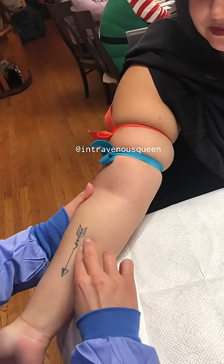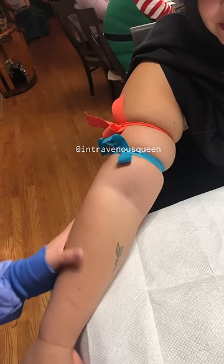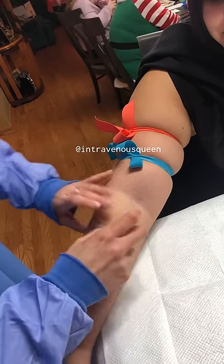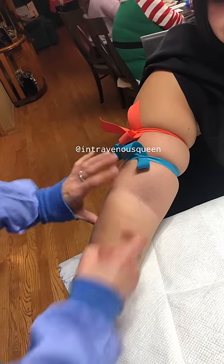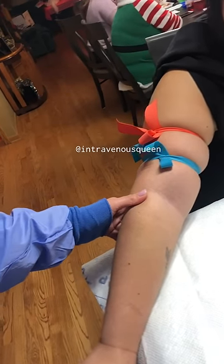I like to rubber tap veins, and I usually use some friction when I rub — this helps with warming up the veins. I don't recommend rubbing veins on skin with any rashes or skin that is heavily wrinkled, because you can actually cause a skin tear.